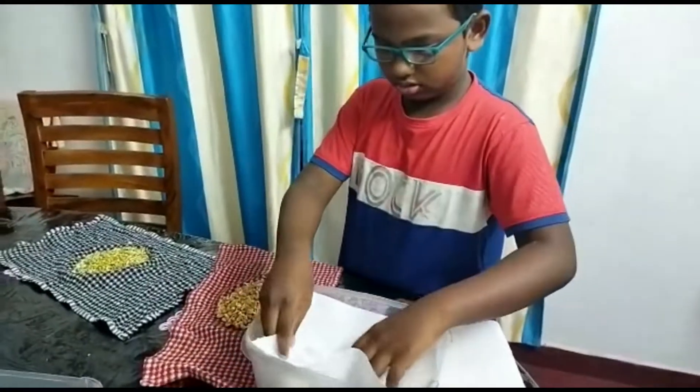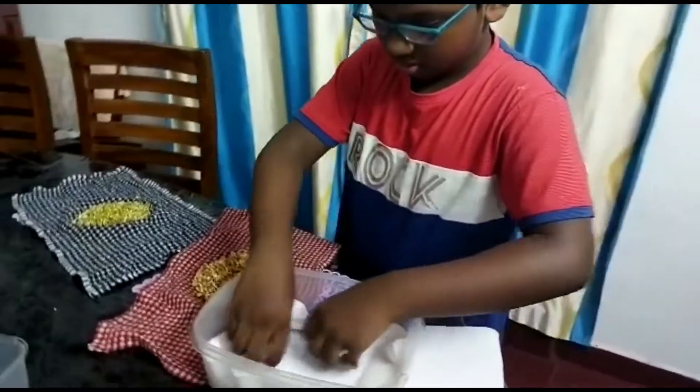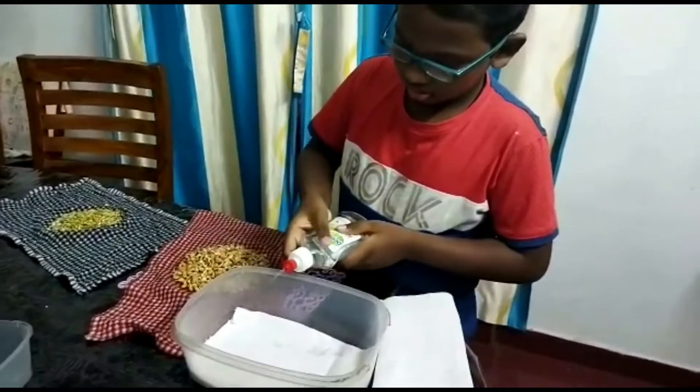Step 3: Place three layers of tissue paper in a container, sprinkle water, and apply one layer of sprouted green gram.